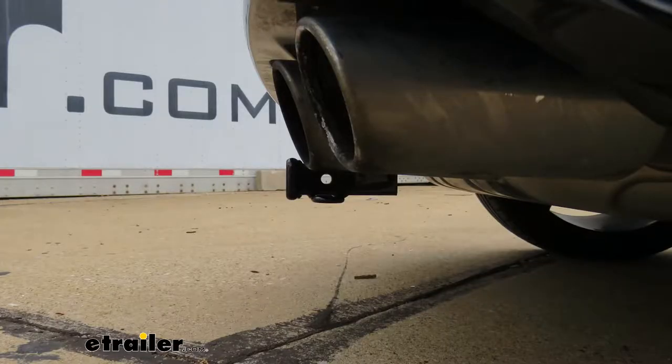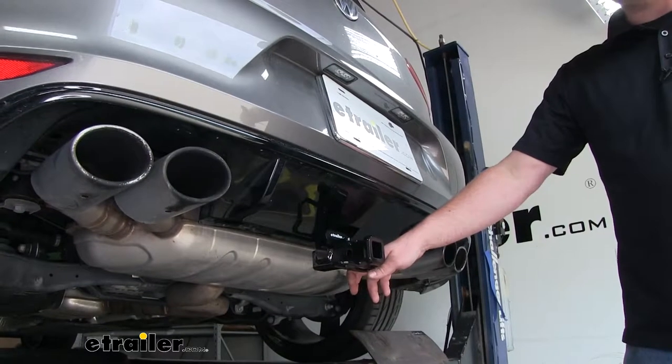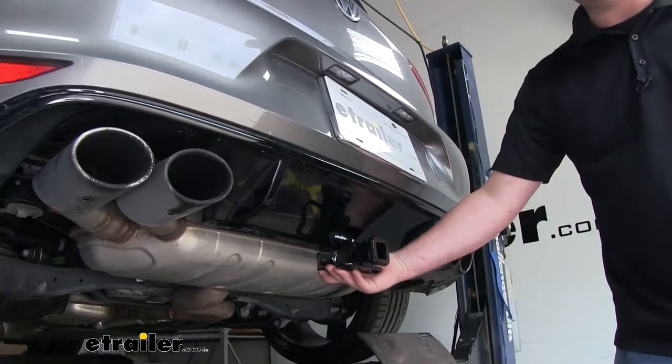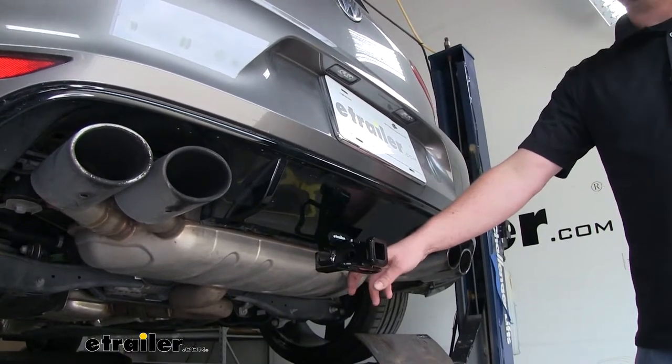Now I'm going to give you a couple of measurements. These are going to help you when figuring out which hitch mounted accessories to use. From the ground to the top inside edge of our receiver tube opening, it's going to be about nine inches. So more than likely, you're going to need to get a ball mount with a rise. From the center of the hitch pinhole to the edge of our rear bumper, that's going to be about two and a half inches. You're going to use that to figure out if any folding accessories you might have can be stored in the upright position without contacting the bumper. Now one thing I do want to point out — since our hitch does hang down a little bit and our Golf sits pretty low as it is, you're going to want to be careful when you're going up and down those steep driveways.